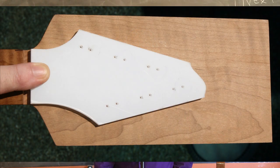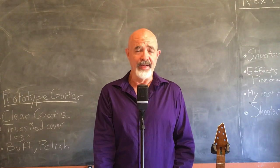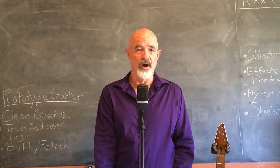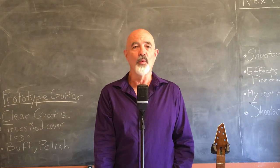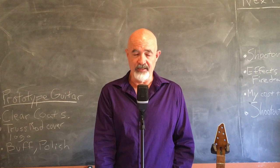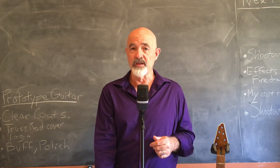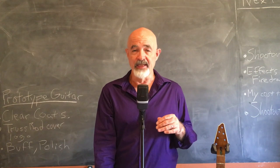I had a headstock design with a straight string pull, made a template for it, and proceeded to route the headstock. After I routed the headstock, I shaped the area where the neck blends into the headstock, which was a little bit of a problem when it came time for me to bind the headstock, because that area — the wood on the side — was not at a right angle to the face.